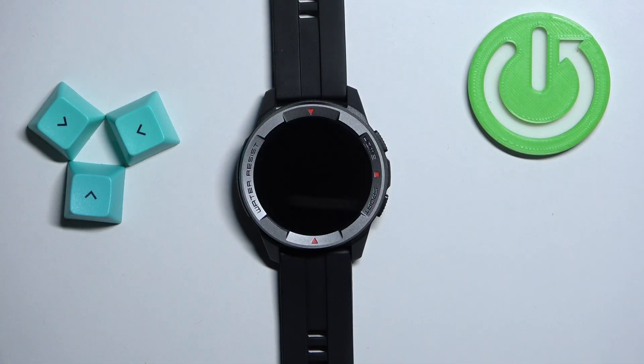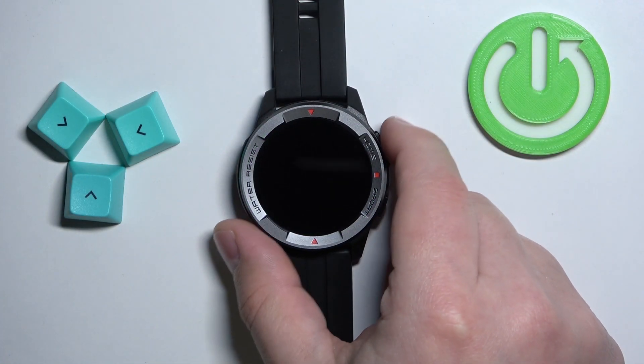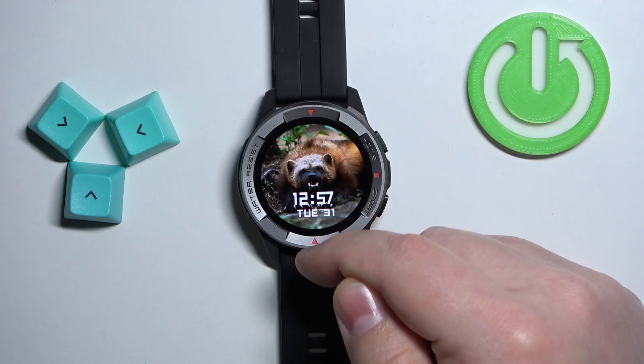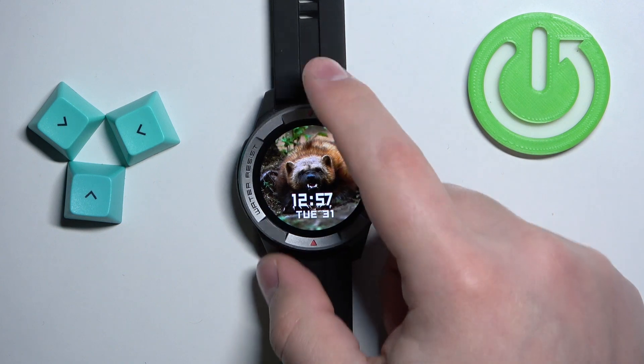First we need to wake up the screen on our watch and you can do it by pressing the home button. After you wake up the screen, you can swipe down from the top of the screen to open the quick panel.